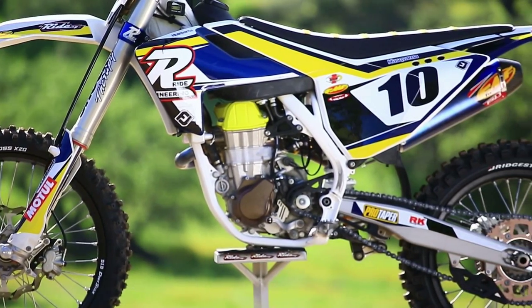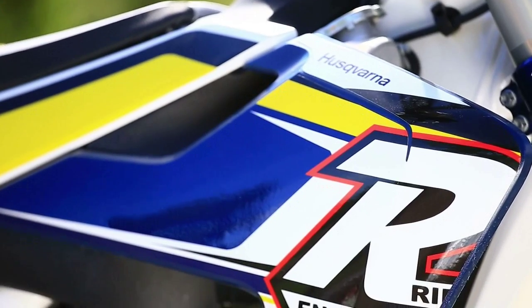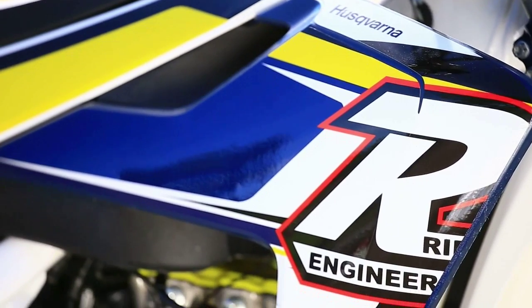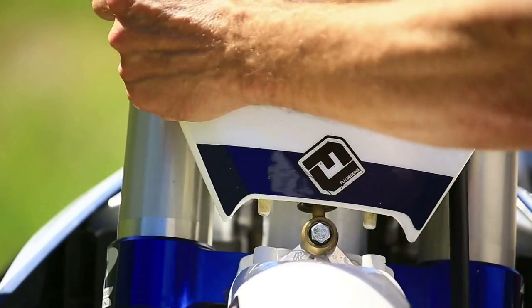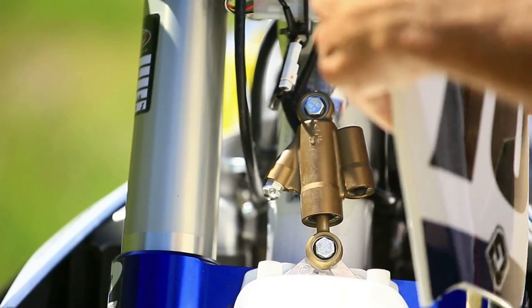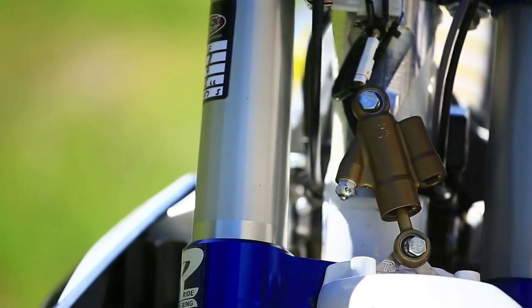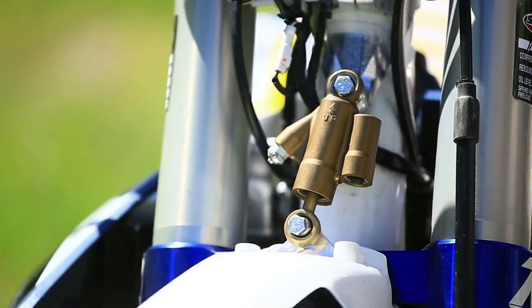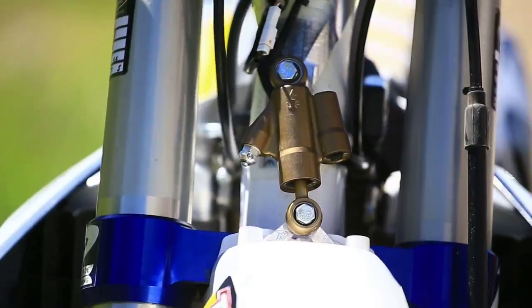SDG built us a great seat, and we love that because it's kind of hard to hold on to these 450s with 60 horsepower. Flew Designs created a custom graphic kit to highlight all our sponsors. Last but not least, I want to show the steering head stabilizer bracket assembly. Rather than explain it myself, we're going to let our test rider tell you how it works — he rode the bike all day with it, then the last two laps we took it off.